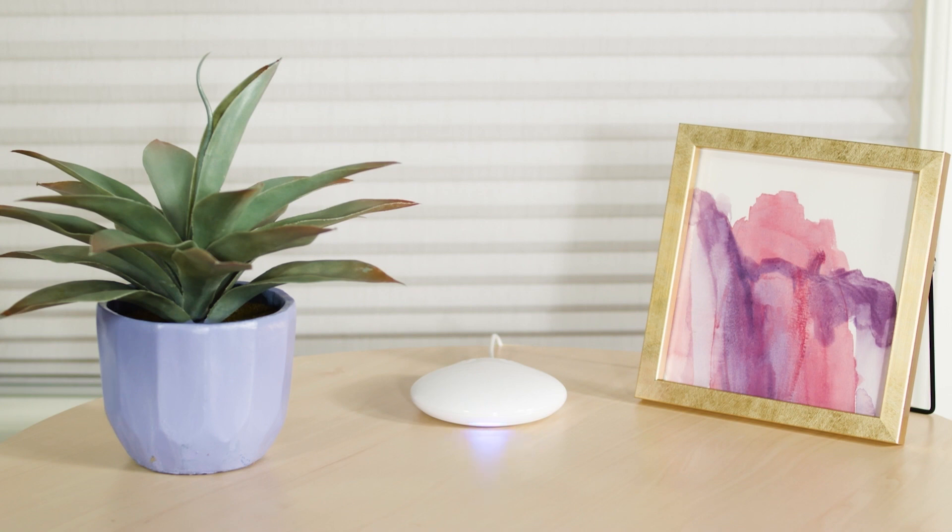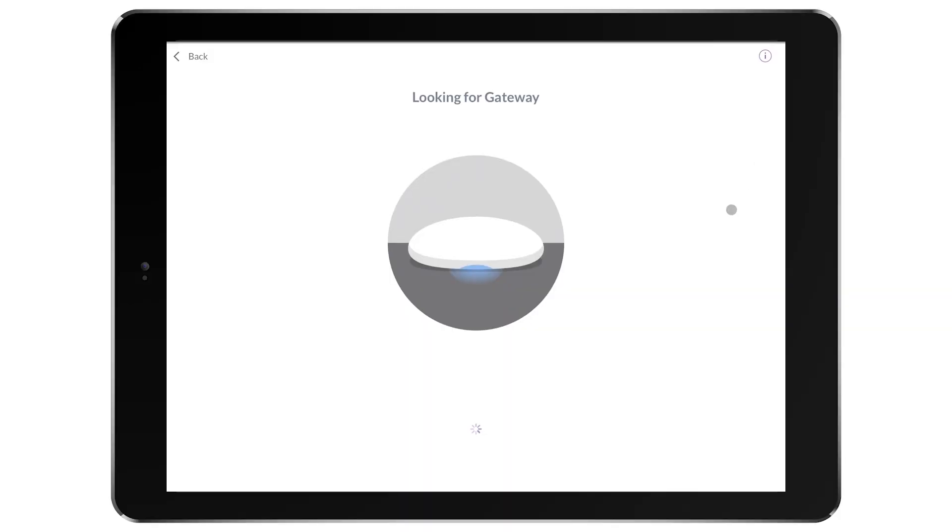I'm now ready to add it to the home. The app is now going to look for the gateway. Identify and select the gateway to set up first. If you have multiple gateways, you can flash to identify.